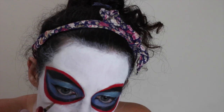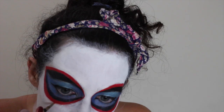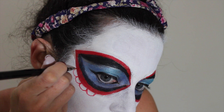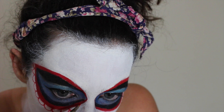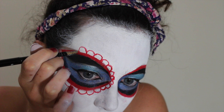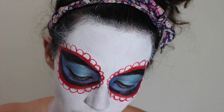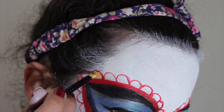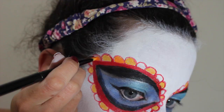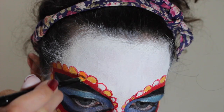With a detail brush and Mehron Berry Red, start drawing the petals around the eye shape. I'm using Mehron's Mango and Orange face paints and alternating the colours in the petals. I'm using a lipstick brush and kind of patting it into the spaces because you don't want to smudge the red if you can help it. If you do, you can just tidy it up afterwards with a detail brush and some more of the red.